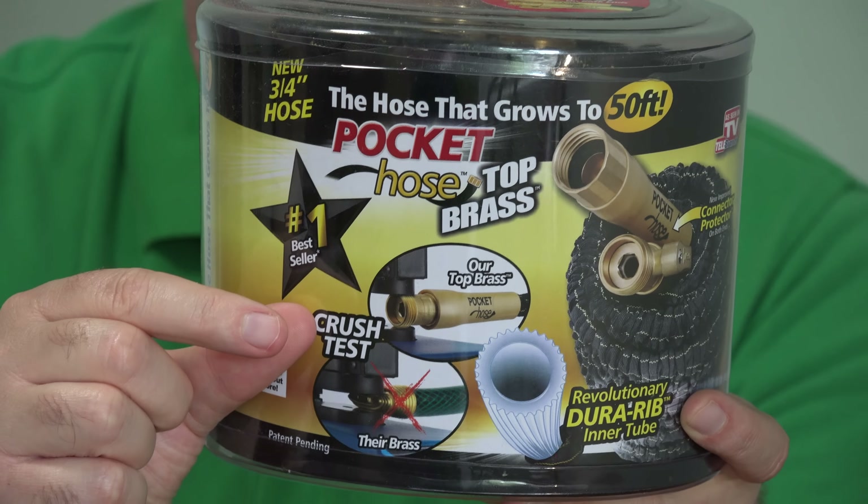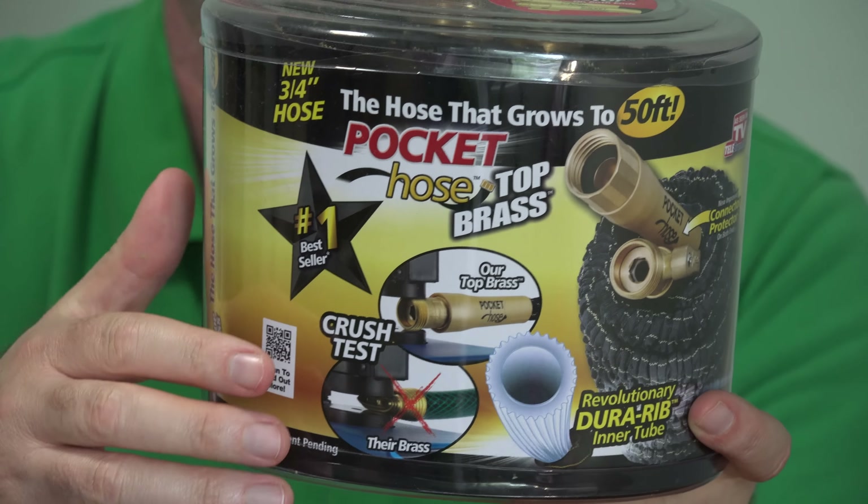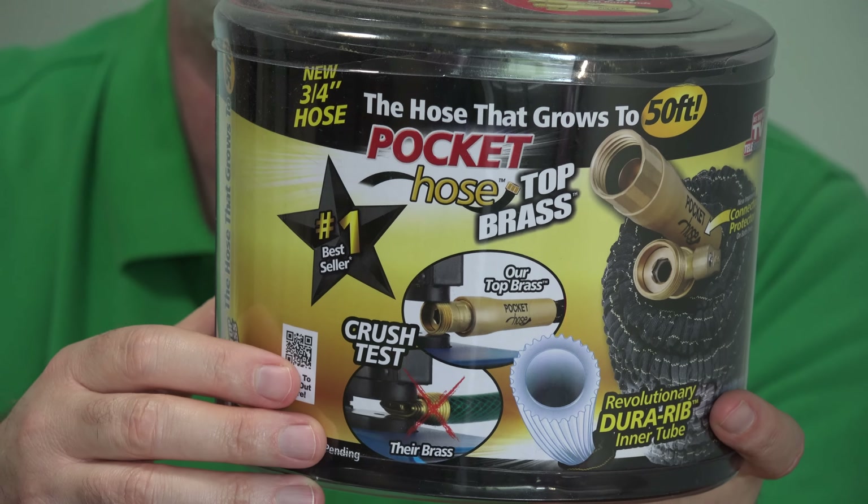This is the actual rubber hose that's inside. Is it going to work? Well, it's my third Pocket Hose in three years. Let's see how it does.